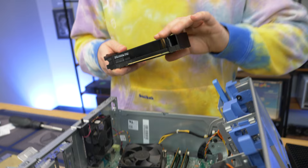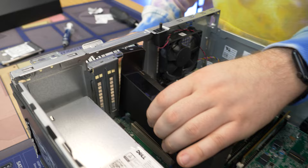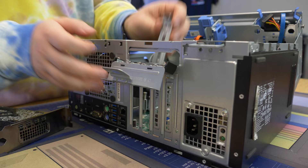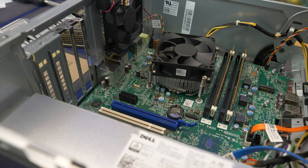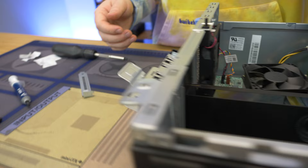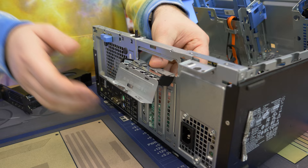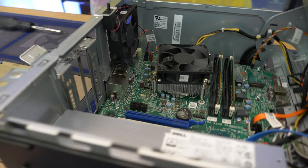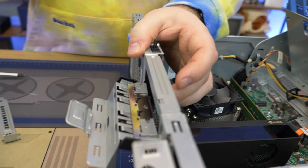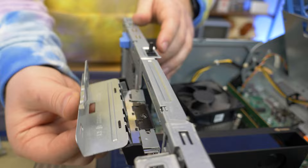We're going to put this graphics card in the topmost blue slot because that's most likely going to be our x16 slot PCIe Gen 3. We're going to take off the PCI slot covers — some of them might already be gone if you buy an Optiplex, but be sure to take out the ones to open up the port options for the mini DisplayPorts. We're going to take them all out for added airflow. This is a screwless design — you're going to make sure it goes over these little bumps so it's locked in there, then take this little tab, push down, and boom. We have our card installed, and in theory everything should just work.